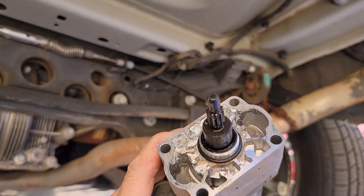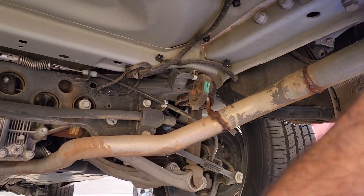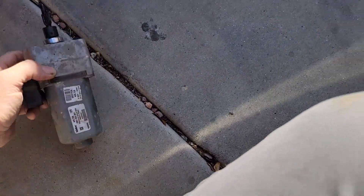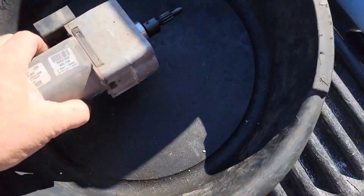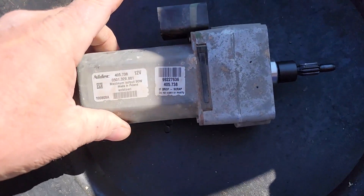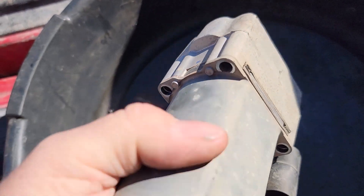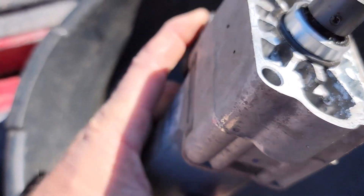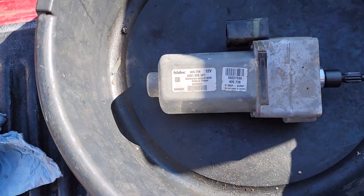I was reading on the forum that they said this should spin easily, and if not it might have some deterioration that plagues these things. It does squeak when I turn it and it takes a lot of effort. I don't know if this is a stepper motor or just electronic with a bunch of sensors, but it's not riveted together — might not be able to take it apart.